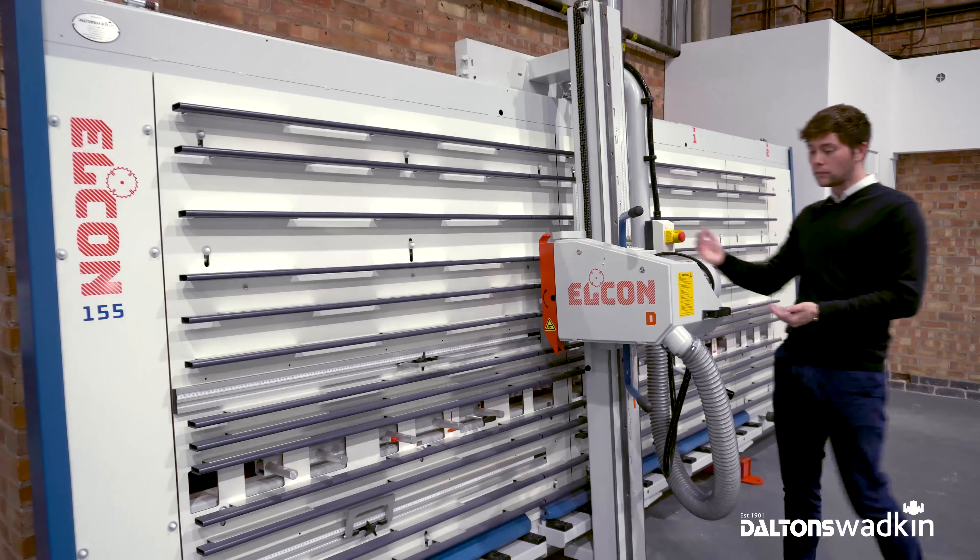As with all the other Elkon models in the range, the D is specified with an automatic moving back frame. The moving back frame can be powered pneumatically or electronically. This machine is powered electronically, so no compressed air supply is needed. The material is supported by plastic strips, and when cutting horizontally, the blade can coincide with the strips. To save you cutting into the strips, the back frame shifts out of the way automatically — requiring no input at all from the operator. It's done all automatically by the machine.